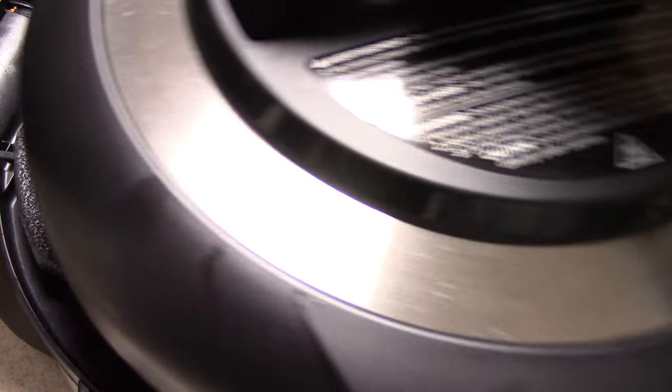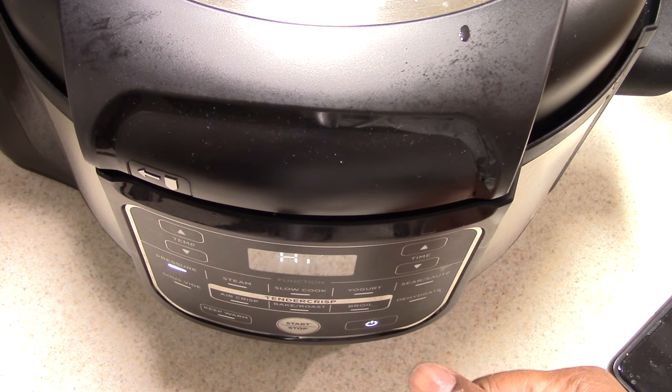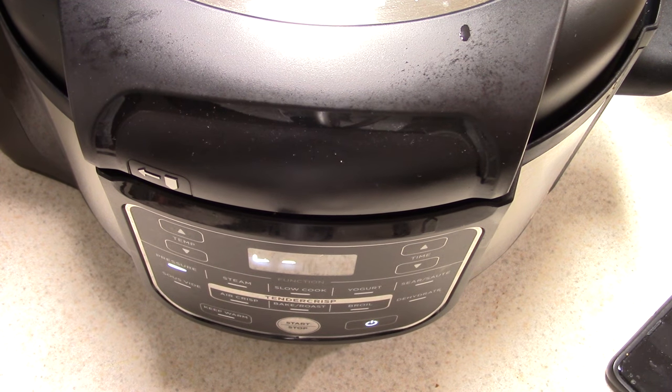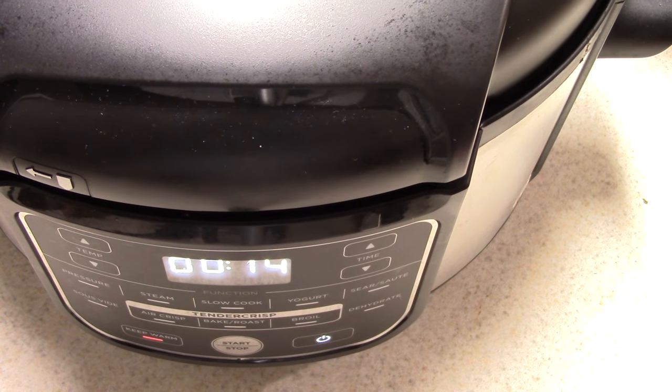All right, that's what we're looking like — let's put the cover back on. My valve is already on seal. I'm gonna hit pressure, keep it at high, and bump it down to zero minutes. We're just gonna let it naturally release for 15 minutes. For all my pressure cooker heads out there, when you have a pressure cooker for a while you can just tell when it's about to come to pressure. Watch — hear that little click? So it's hit pressure, now it's in keep warm. We'll let this count up for 15 minutes, release it, and then we're finally done.